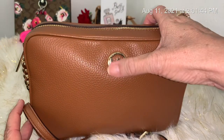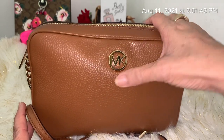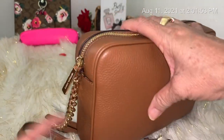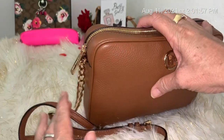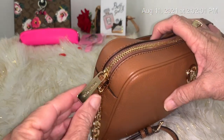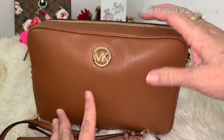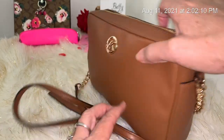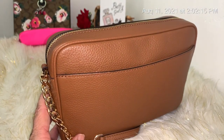Let me show you — it has this nice pretty MK logo in gold, and then it has a half chain, half leather strap. This is pebble leather, and it says Michael Kors on the zipper pulls.